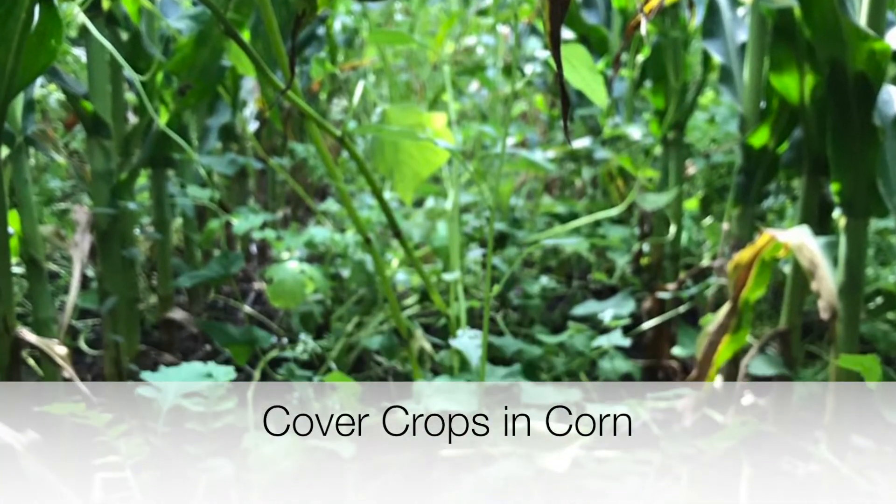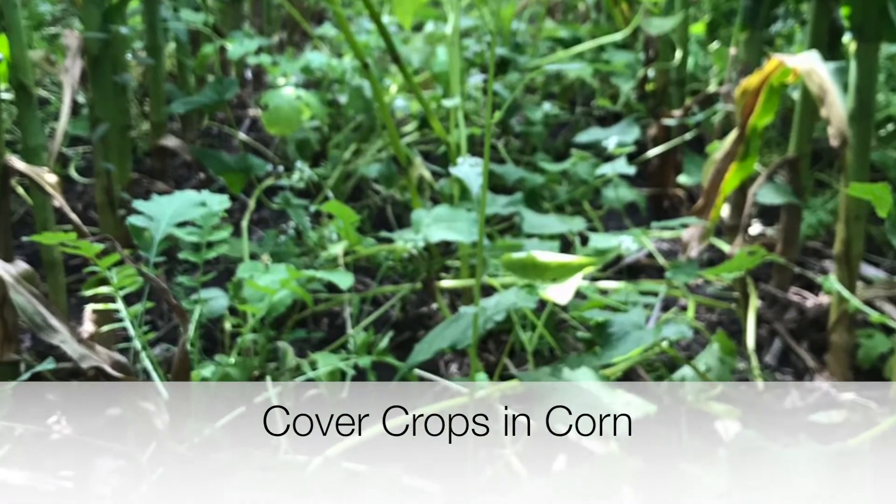But if we work together, we could keep all of our soil where it's supposed to be. If we keep the soil where it should be, the soil works like it's supposed to — it's a big sponge. When the water gets to the tile line, it's clean, it's purified. That's how mother nature set it up. We're the ones that broke it. We've got to get back to doing what she did before and always keep it armored.